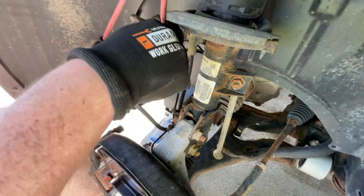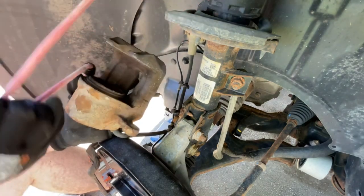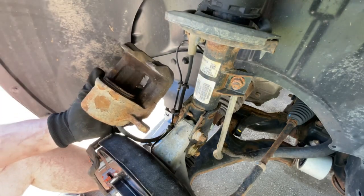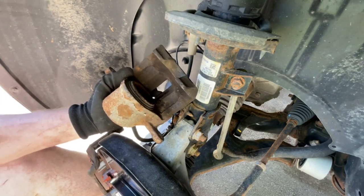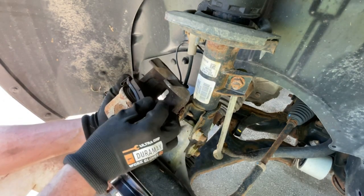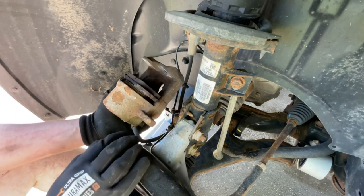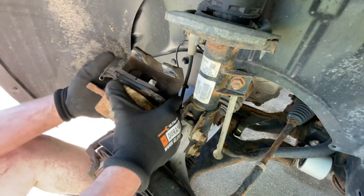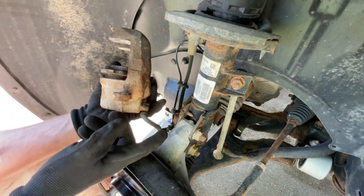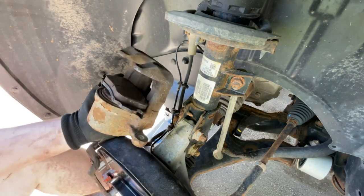All right, so now we're just going to remove our bungee cord and get ready to drop our caliper back into place. But before we do that, we need to compress this piston back into place. To do that, I'm just going to take an old pad and set it over top of the piston like that. You're supposed to take your bleeder valve, which is located right here, and let it bleed out. But mine's frozen and shut, so I just opened up the master cylinder to let some pressure out.